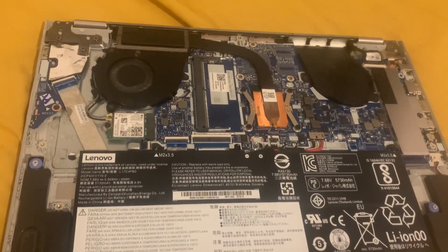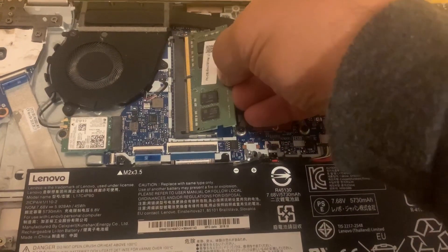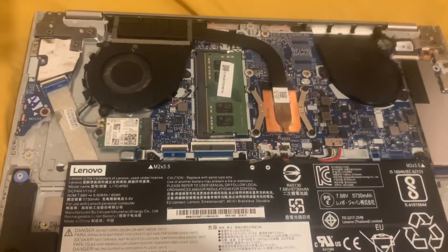To insert the memory, I will show you how to do it. You put it this way, push it in, then push down and it will clip in.